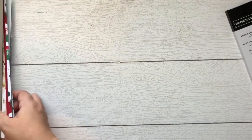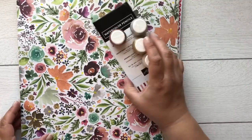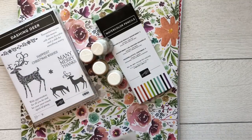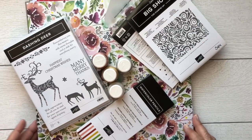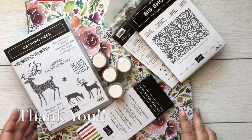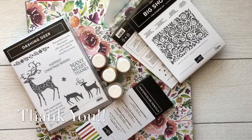All right guys, well there you go — that is my first holiday catalog pre-order haul, whatever you'd like to call it! I am just happy with all of my selections. Again, these were some of my top favorites. If you'd like to order any of the product you've seen, these will be available to purchase on September 5th. If you need a catalog, please send me a message below or by email. There will also be a blog post coordinating with this. Thanks, and have a great day — toodles!